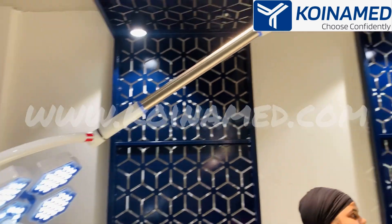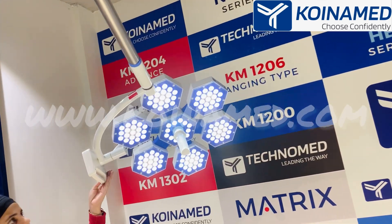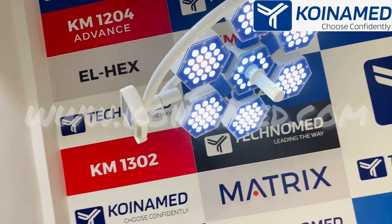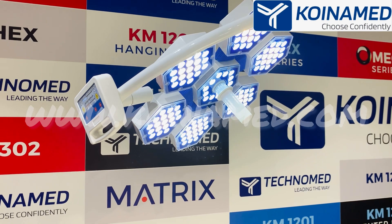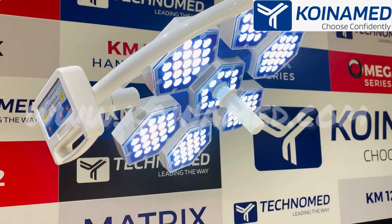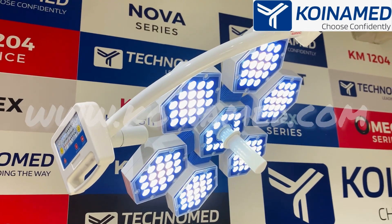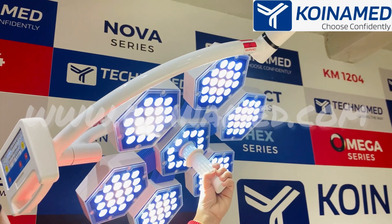The second dome has the same features — it also has 126 LEDs from Osram made in Germany. The same combination of yellow and white LEDs is used, and a high quality sterilizable handle is provided in the middle for adjusting the focus.